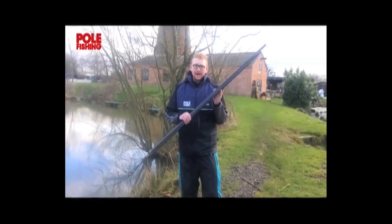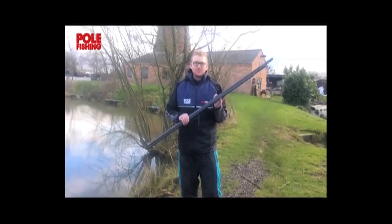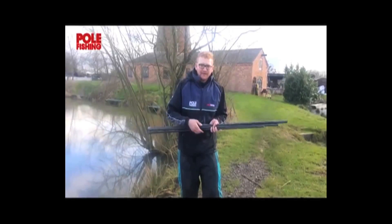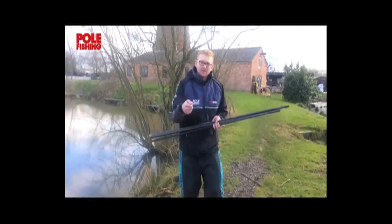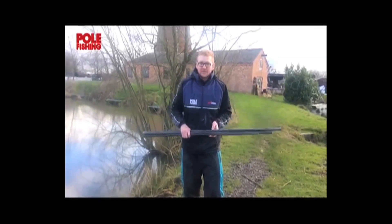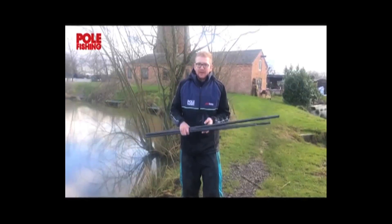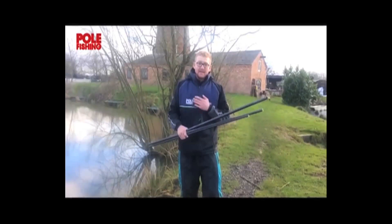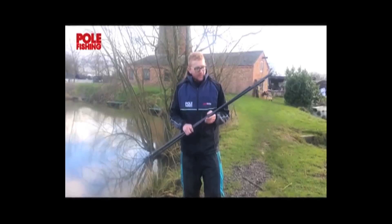The great thing about a long landing net handle is you can use it on all different venues. When I'm carp fishing, you often get big fish pop up 4 or 5 metres out from you — you need to reach out and get them as quick as you possibly can in a match situation. If you're pleasure fishing and you get that magical big fish, the first thing you want to do is get it in your net, so having a long landing net handle is really important.